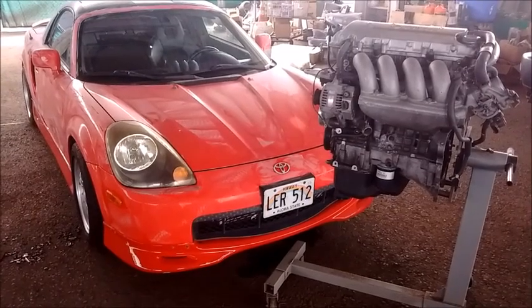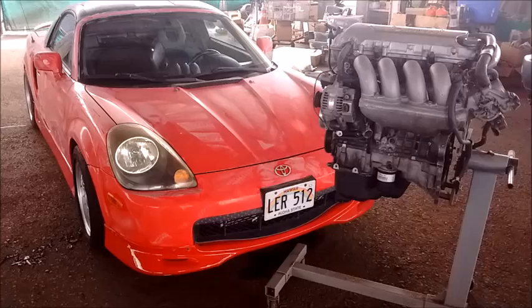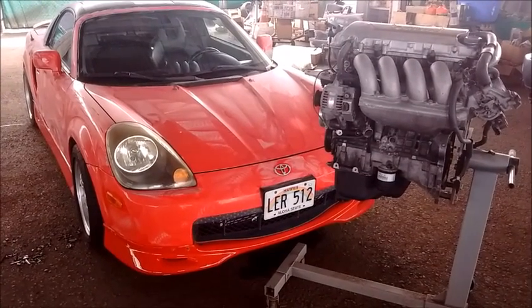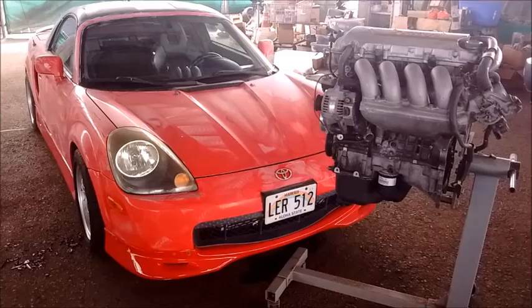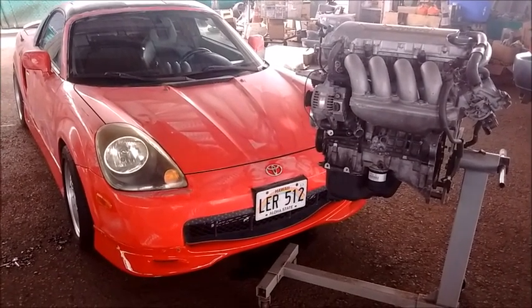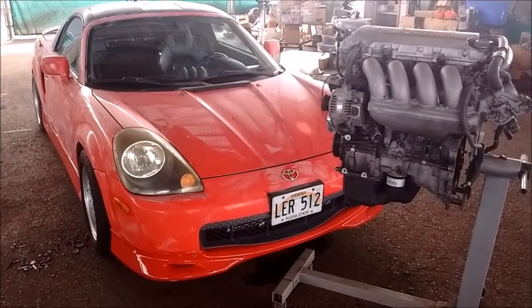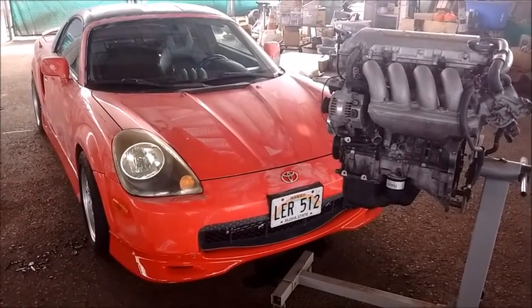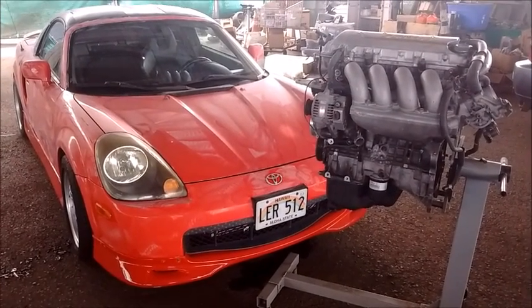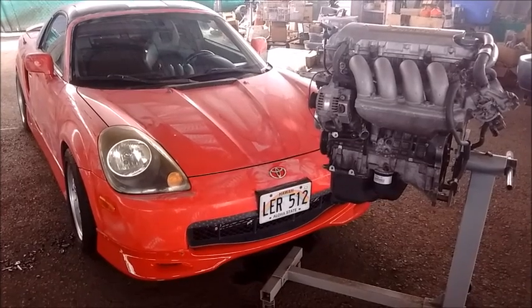Welcome to another edition of MR2 Spyder for Dummies. In this edition we have a cute little MR2 Spyder that we are prepping for a 2ZZ swap. The first step of course is to wash and wax the car, and while the wax is curing I am going to list in detail every single item that we have put together in preparation for this swap.